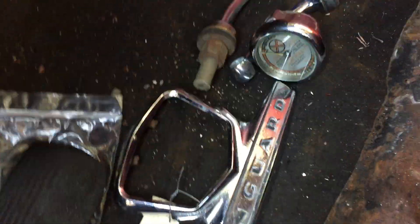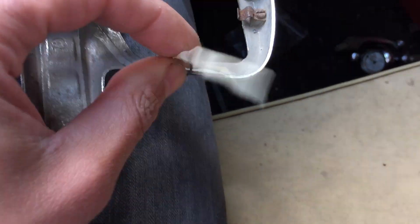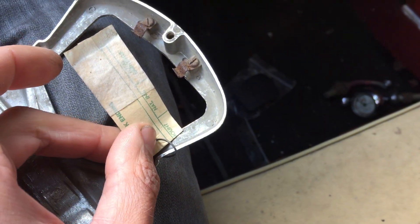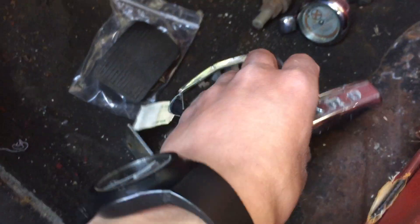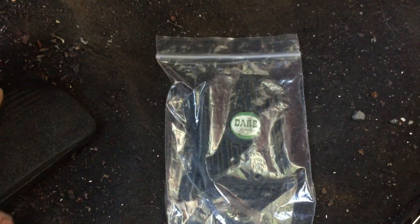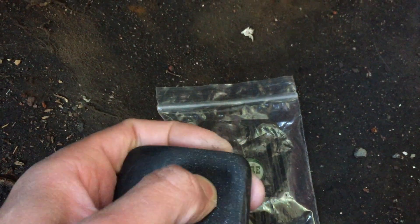A Vanguard badge there for the bonnet — five quid, was a no-brainer. Got all the fittings for the badge. And also some pedal rubbers from the Standard Motor Club stand, to replace the worn pedal rubbers.